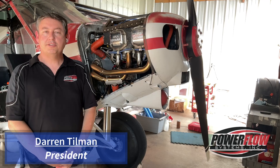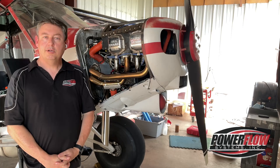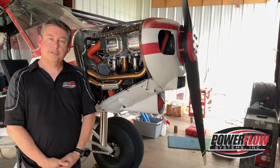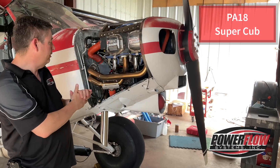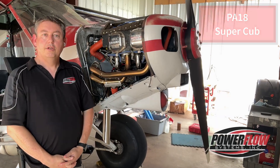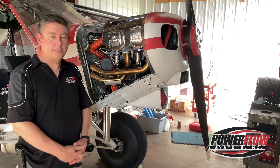Hi, I'm Darren Tillman, President of Power Flow Systems here in Daytona Beach, Florida, with a big update for all of our Super Cub customers who have been patiently waiting for the exhaust system. What you have here is our very first installation on a PA-18, and we're going to show some of the features and point out how it installs in the aircraft. We want to thank you very much for all of your patience, as it's been a long time coming for all of us.